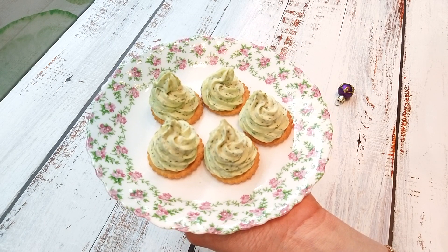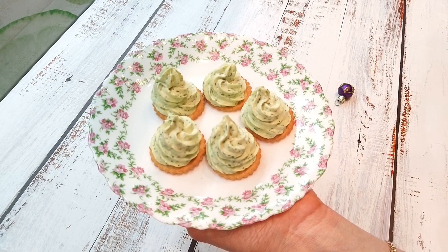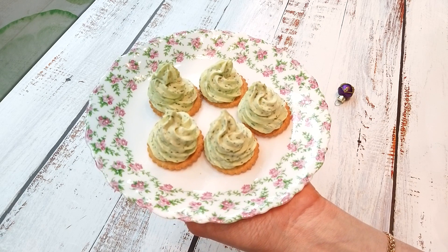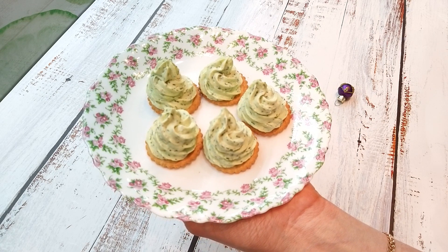Такие ёлочки можно украсить зёрнами граната, мелкими кусочками цветного болгарского перца, кусочками киви. Это уже на что хватит вашей фантазии.